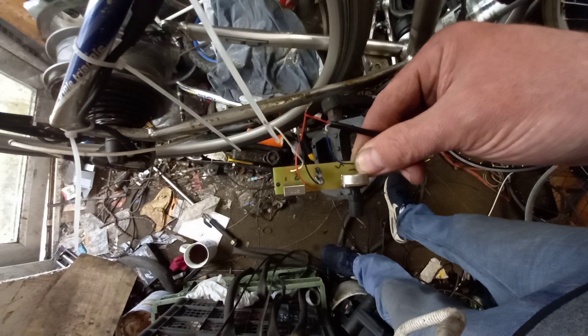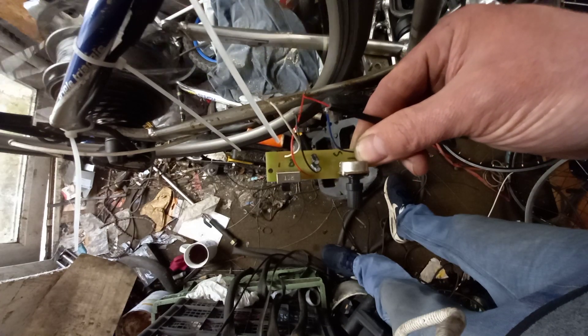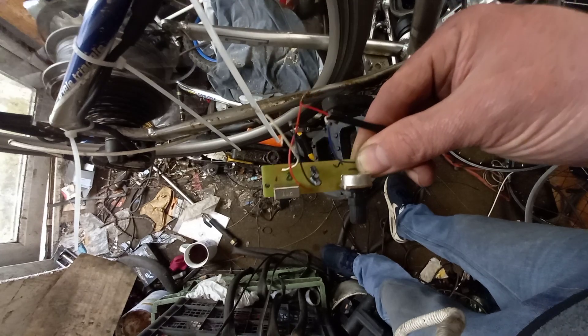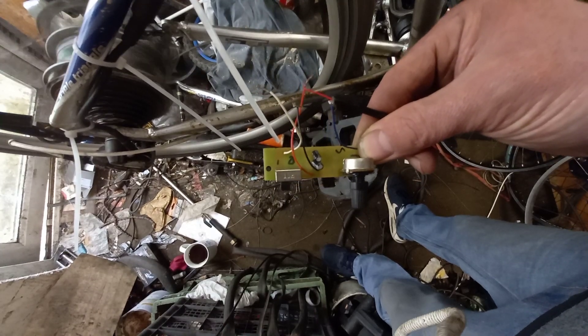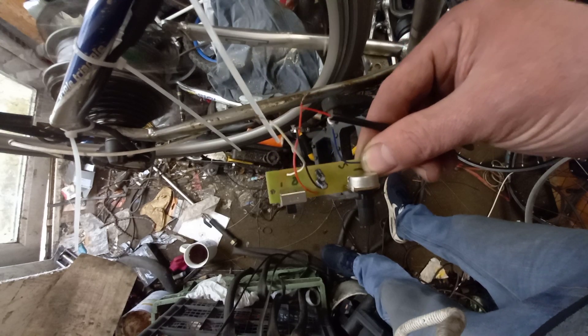Press a button and go, then I don't have to pedal when I'm going. I've taken it from basically a cadence sensor to a throttle. I could leave the magnet on and pedal it, and when I want an extra boost just press the button — so I could have it either way.